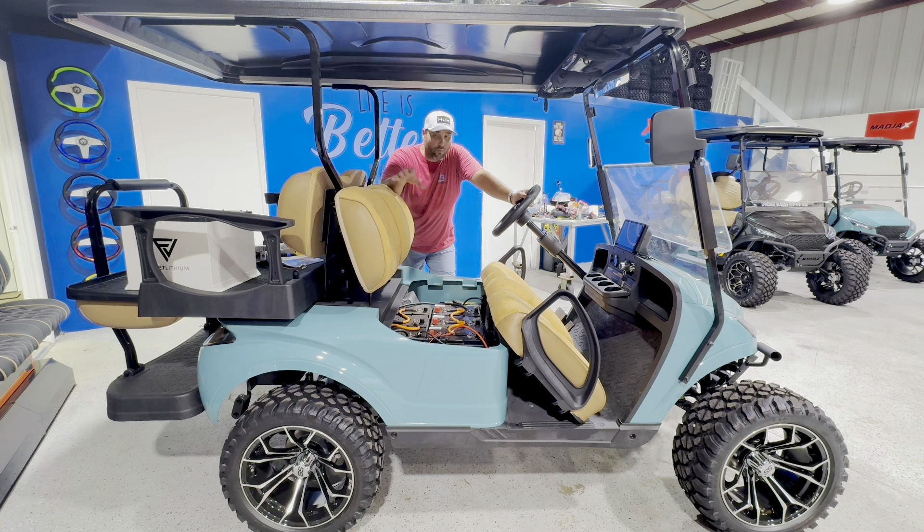The Gen 1 X-Series golf cart is an excellent value. I've seen them at dealers for as little as $7,900 in some areas. There's only just a handful of those left at some of those dealers. A lot of people won't purchase them though because they don't come with lithium batteries, or they have a Reliance lithium battery, or any number of reasons.